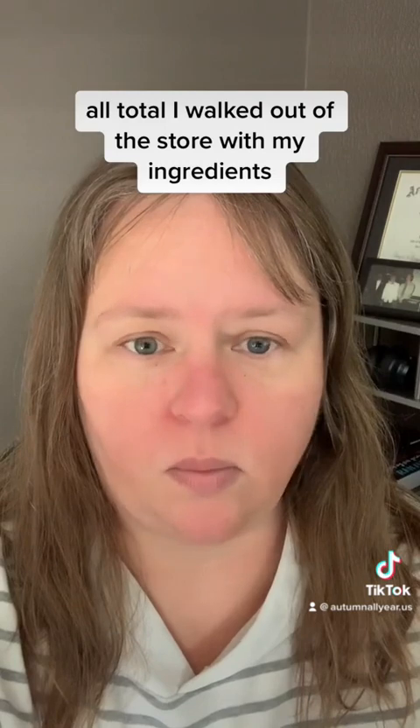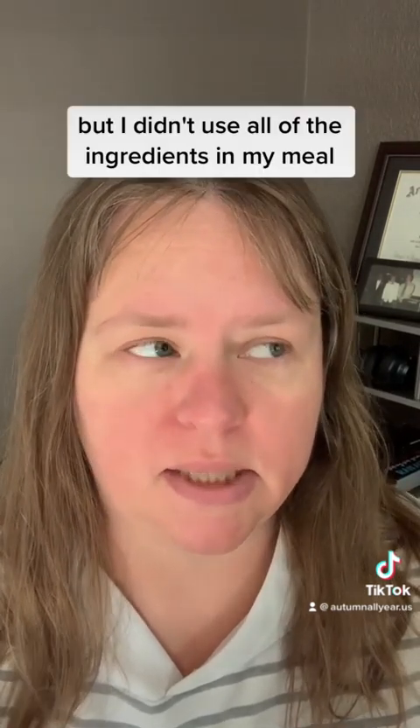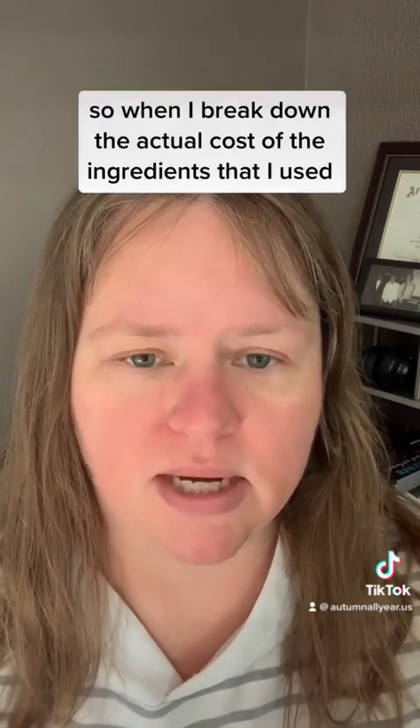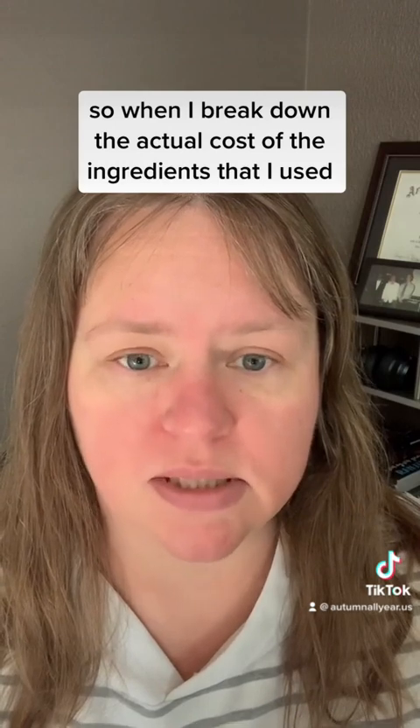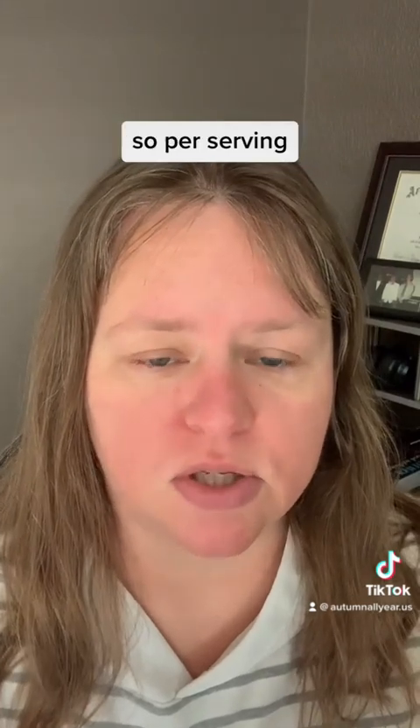All total, I walked out of the store with my ingredients and it cost me $8.75. But I didn't use all of the ingredients in my meal, so when I break down the actual cost of the ingredients that I used, it comes out to $5.56, and I got two servings — so per serving it works out to $2.78.